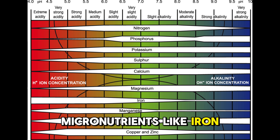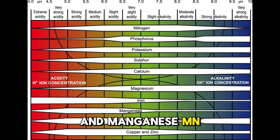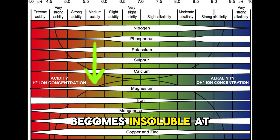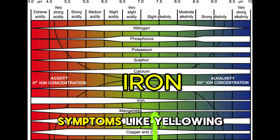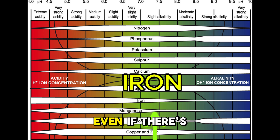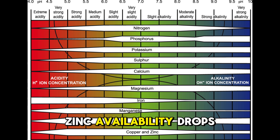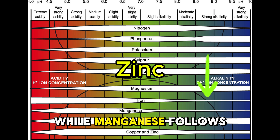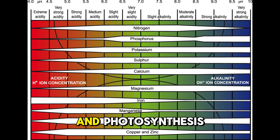Micronutrients like iron, zinc and manganese are more available in acidic conditions. Iron, for example, becomes insoluble at neutral or alkaline pH, leading to deficiency symptoms like yellowing leaves, even if there's plenty of iron in the solution. Zinc availability drops significantly as pH rises, while manganese follows a similar pattern. Both are crucial for enzyme function and photosynthesis.